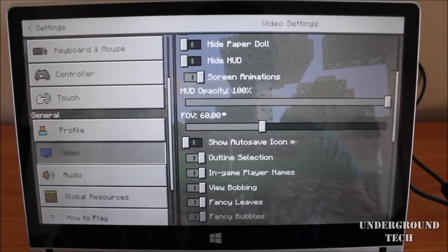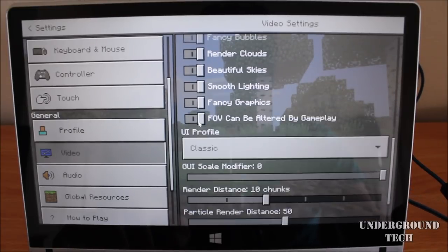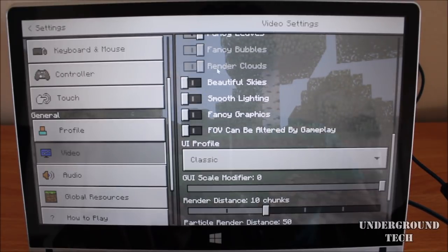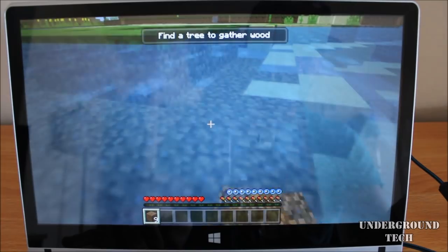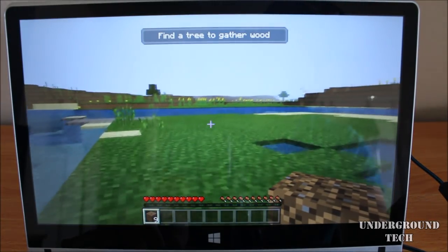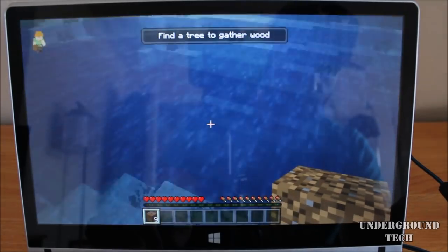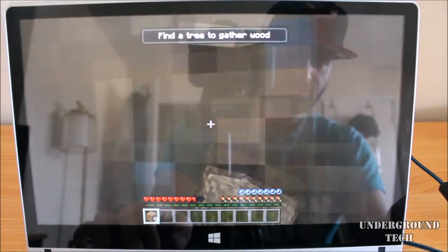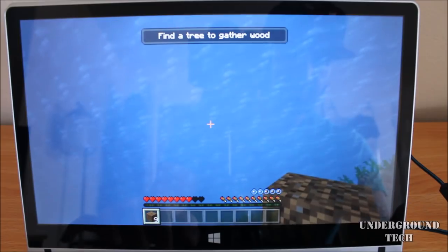I almost forgot to mention the settings — everything was pretty much on by default. So I'm going to turn stuff off, like fancy graphics and smooth lighting, to see if that'll make it smoother. And this is much smoother now. I'm not sure if I'm getting a consistent 60 frames, but it kind of feels like it. So if you lower the graphics and give it a moment, it'll get much better — which makes sense.